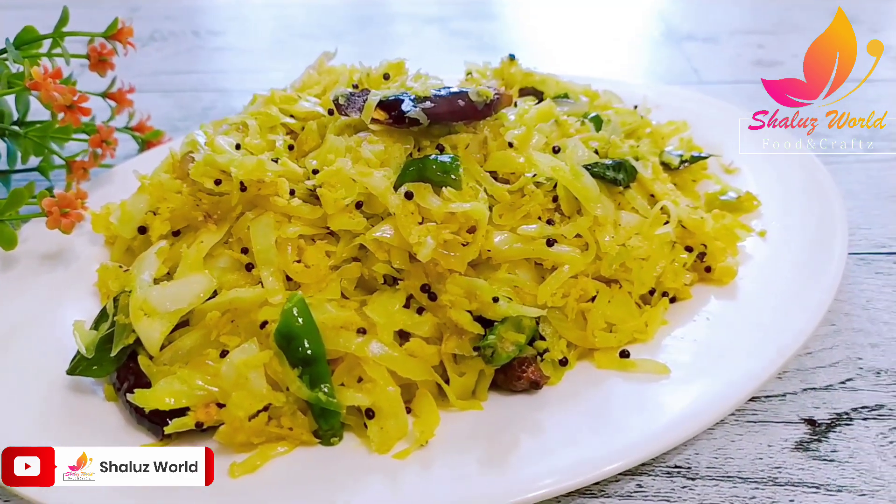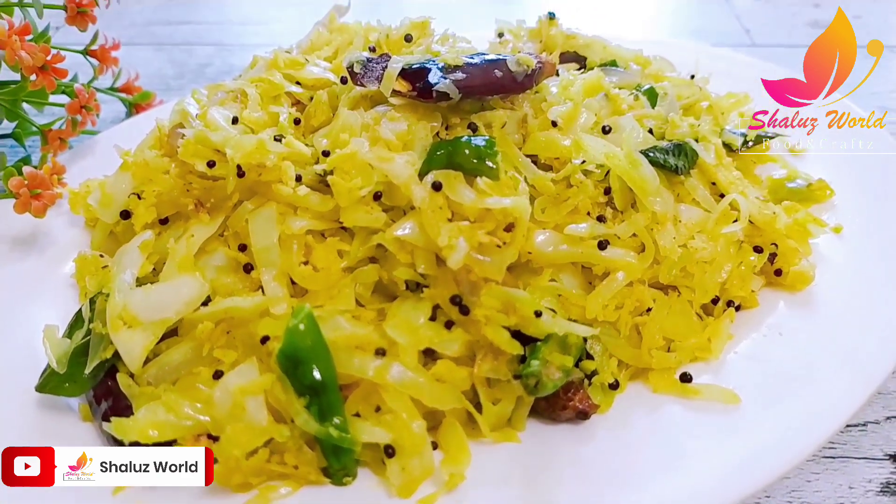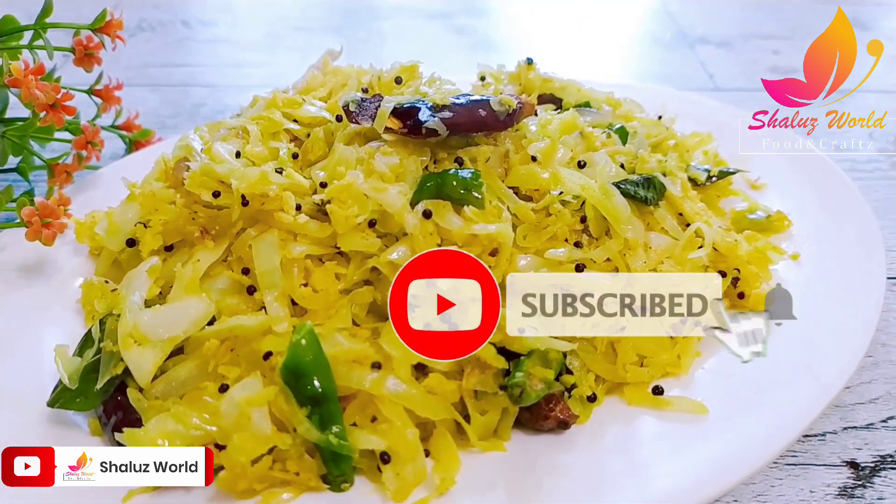Now, if you have a recipe, please do subscribe, like, and subscribe. Bye!